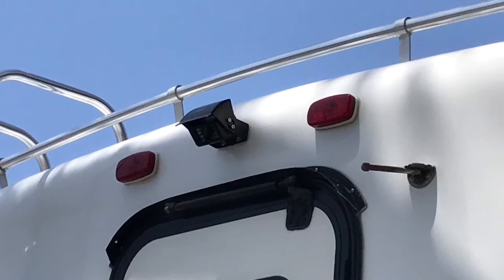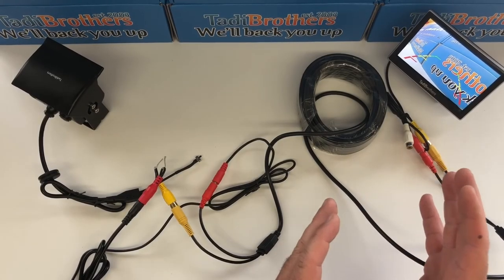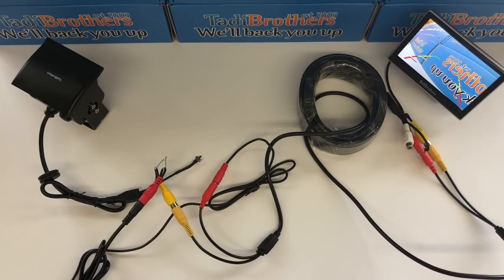In any case, what you want to remember is you want to start threading from the monitor side. This way you can spool the cable when you're done, with all the extra cable there. If you have any questions, you can call us at 866-966-5550. From all of us here at Taddy Brothers, thank you and have a great day.